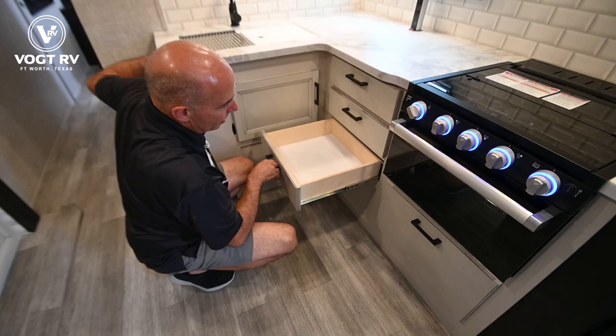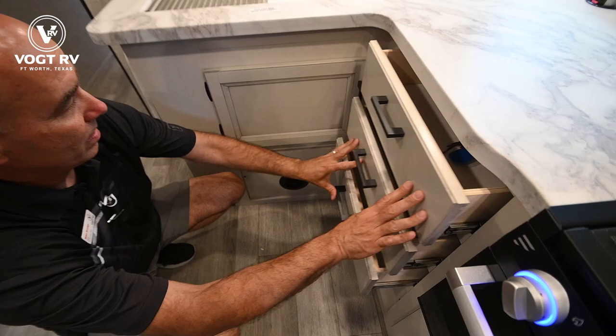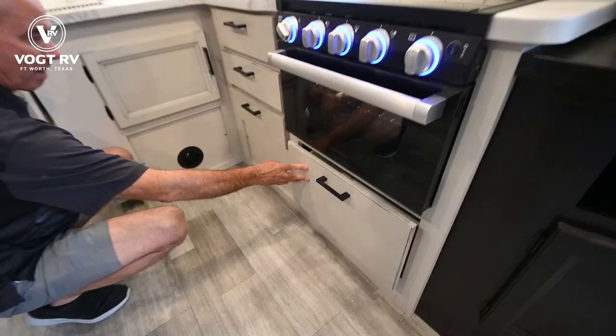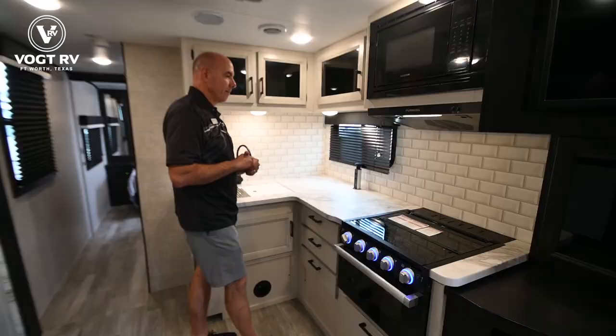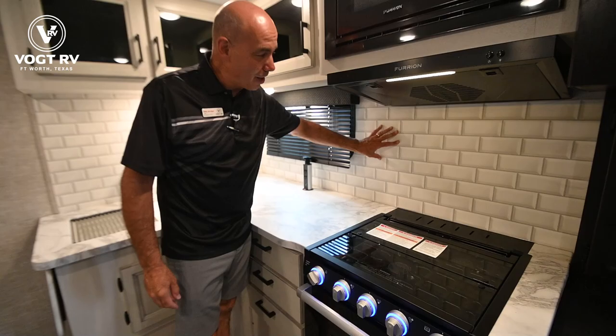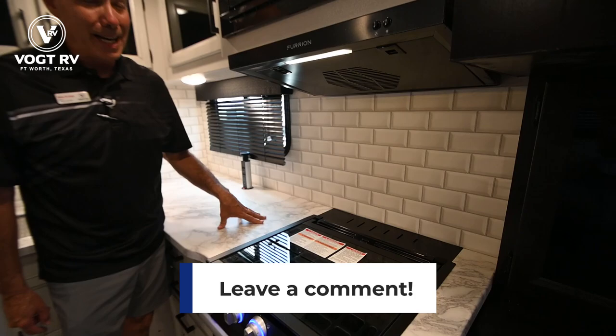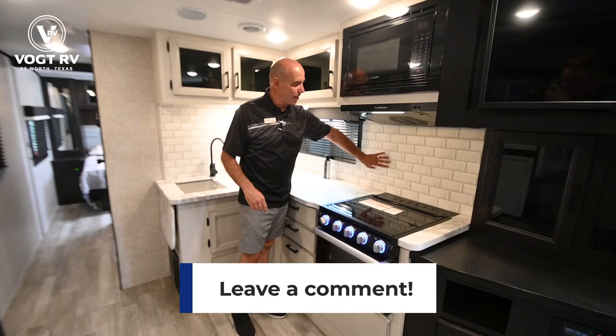Full-extension ball-bearing drawer glides down here for kitchen utensils, and access to the under-sink area with additional storage, as well as under the oven. I am really in love with this backsplash — when I first saw it, it looked like real tile to me. It's not; it's actually smooth but the 3D look makes it look real. Drop a comment below — I'm really curious how you like this backsplash material and this kitchen design in general.